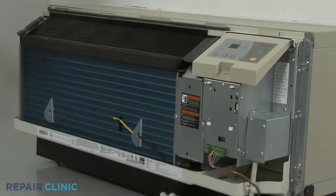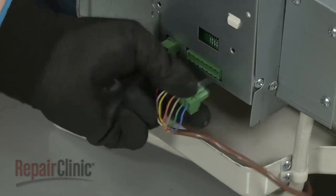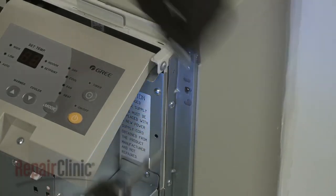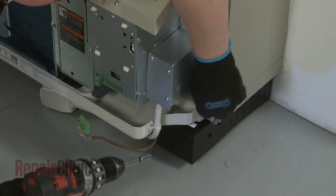If applicable, disconnect the wall thermostat wire connector and the energy management wire connector. Using the power drill with the 5/16th inch socket, unthread the four mounting screws securing the unit to the wall sleeve.